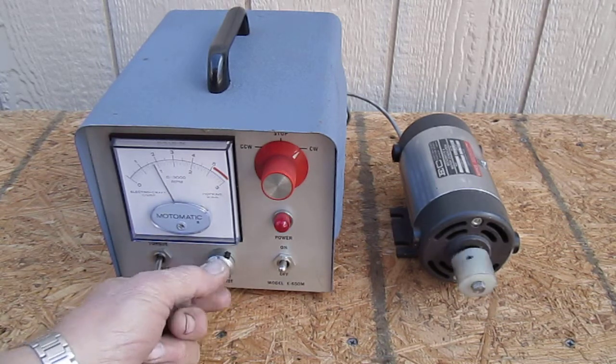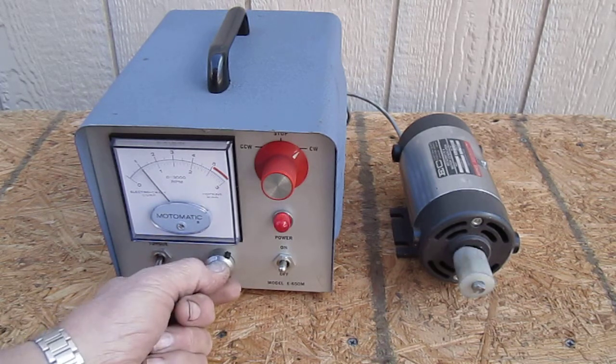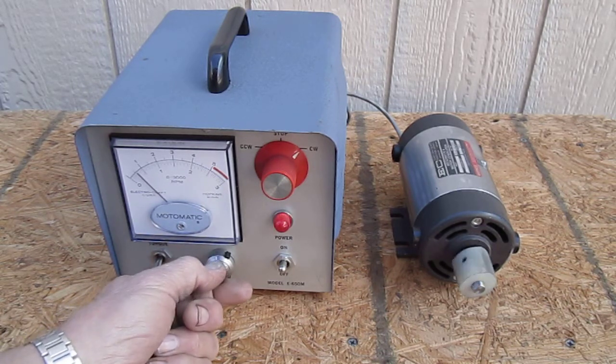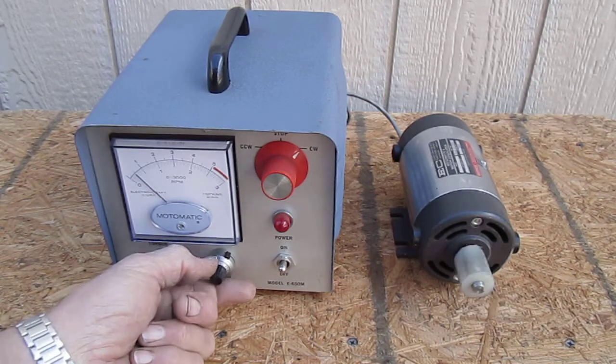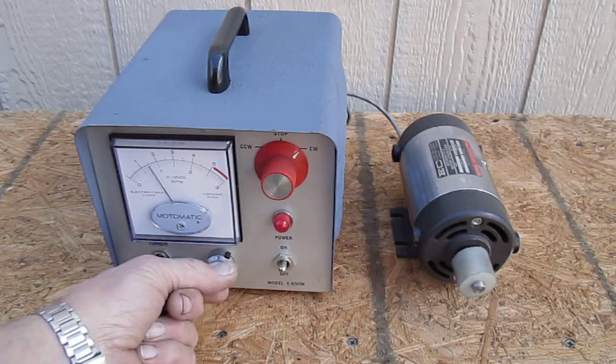And as you can see, it goes very slow, back up to about a thousand.